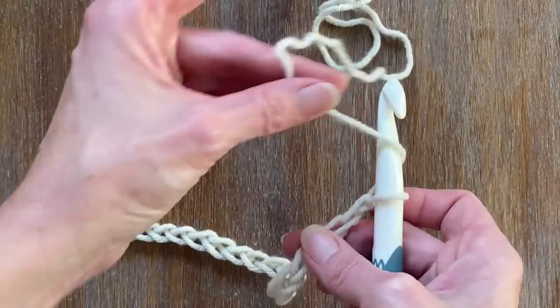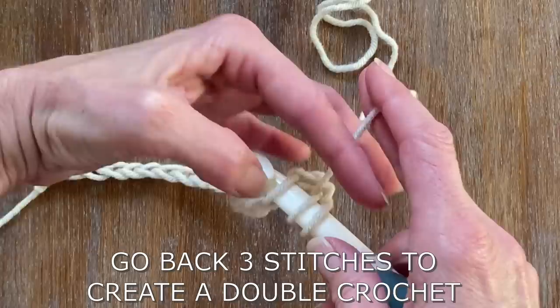For any size project, you're going to be using an even number of stitches. For the first row, go back three stitches and create a double crochet.